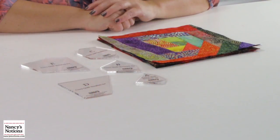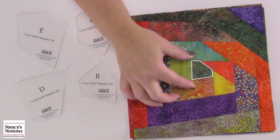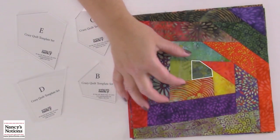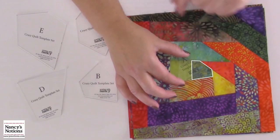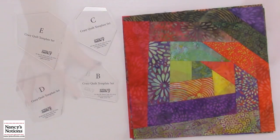Before we make a block, I'm going to give you a little sneak peek at how they're going to look when you get finished. If I first take this template A, the shape of it fits right over my center piece here. You can see that it's a slight bit smaller because of your seam allowance, but this is a good size to start with. You'll see all these great fun shapes that show up as I build around the center of this block.